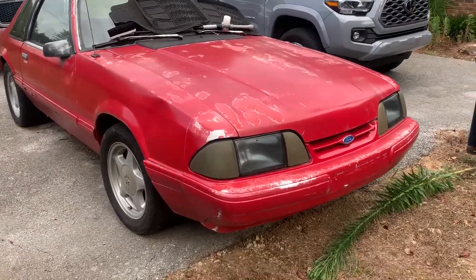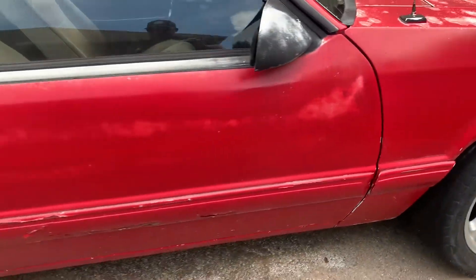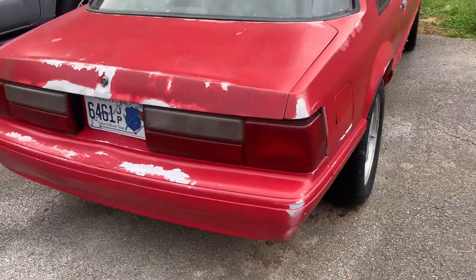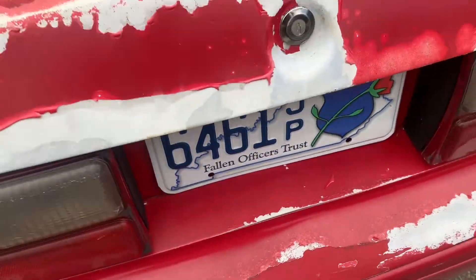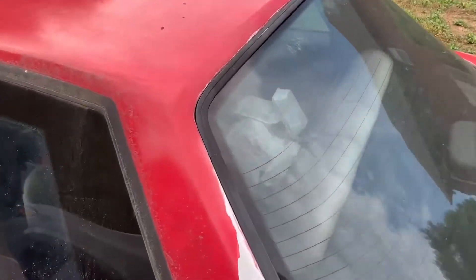Alright, so here's the car. Paint is gone. Got some pony wheels. Paint is shot on this thing. Rear tail lights look pretty good. Bumper's got a little wave right there. Flat tires. Roof looks good.